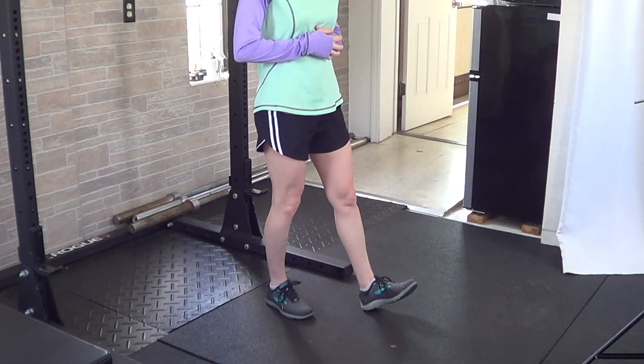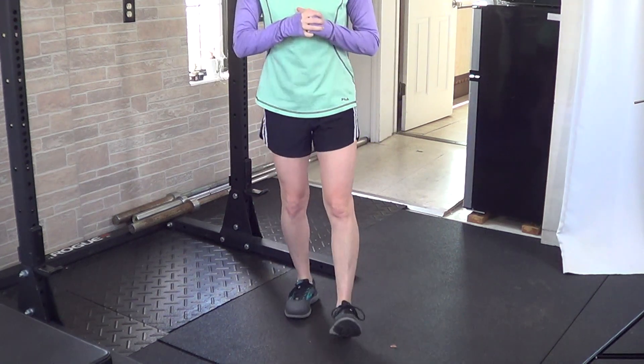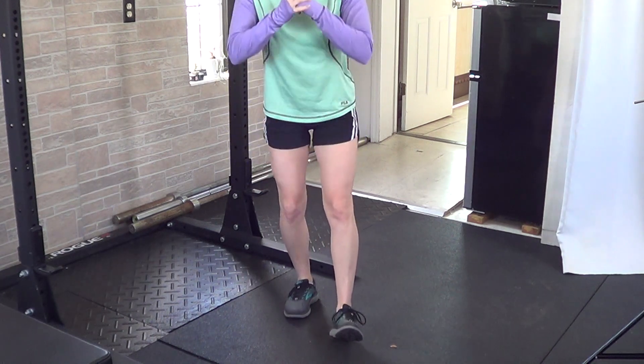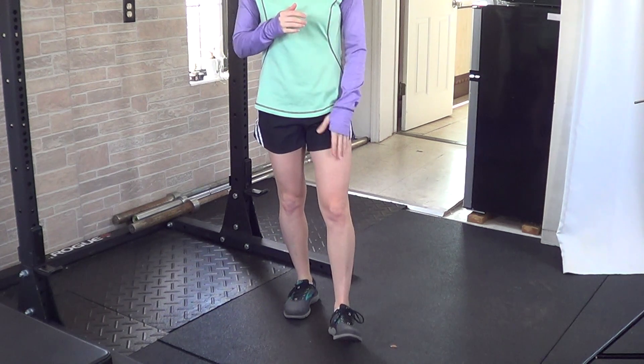Trying the same thing without the bench: you'll set your hips back, make sure that you're balanced, and come back up. Just make sure that as you go to squat your knee doesn't fall in — instead keep that knee tracking over the midfoot, hinging at the hips, getting as low as you can with that extra support.